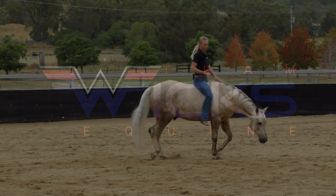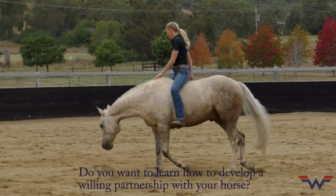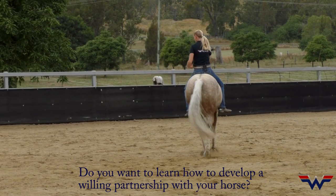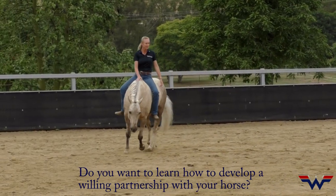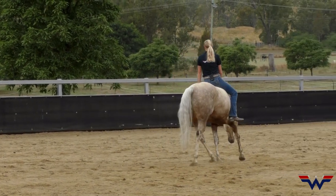He's pretty tuned in to my body. I draw my inside armpit back. Now if I want to change to the left, my right leg told him to go left, but also my body — my inside armpit's back to go left and my inside leg adds a little shape to that.